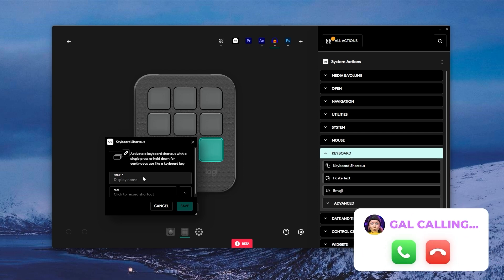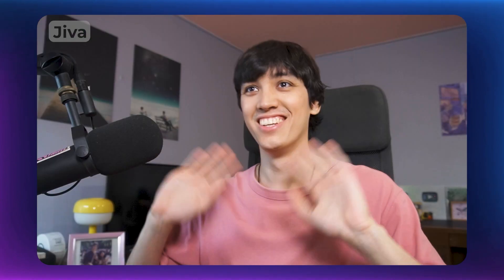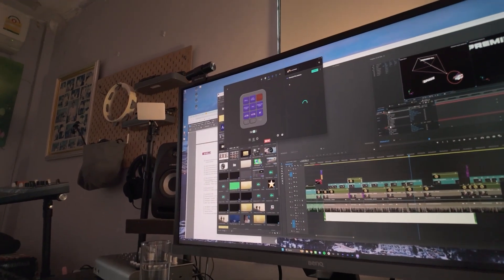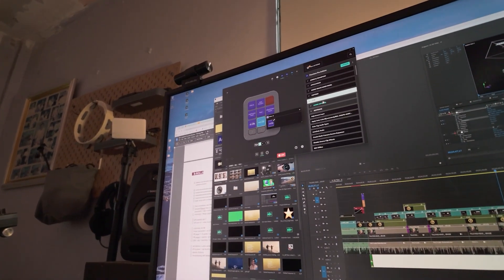Jiva has been using the MX Creative Console for a few weeks now. He says it's surprisingly great — it did take a few days to get used to, not the setup part, since the setup process was quick and easy, but more about customizing it in a way that would actually be useful. Once he got that figured out, it quickly became an essential part of his workflow.